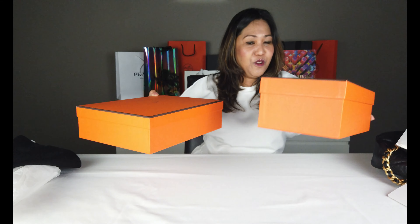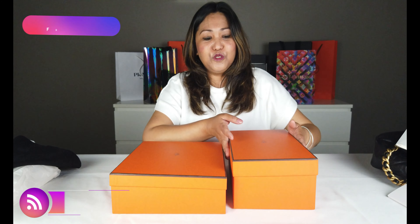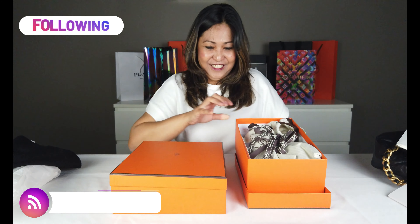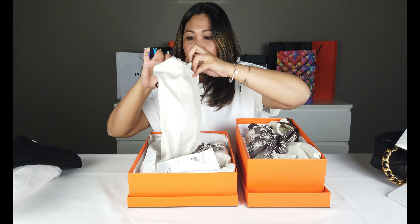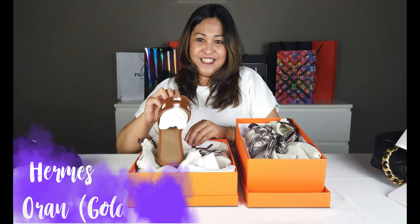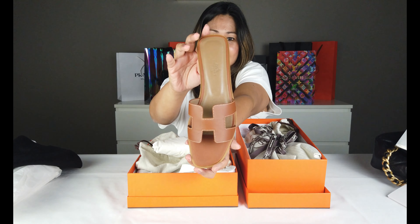Ngayon, dalawa yung papakita ko kasi madalas maraming nagkakamali, or nalilito sa pangalan niya. Kasi pag sinabi nila gusto ko nun, ano ba yung gusto mo? Yung may takong o walang takong? Magsan natin parehas. Ito yung sandals din. Ito yung oran, kung tawagin, yung wala siyang takong. Oran.